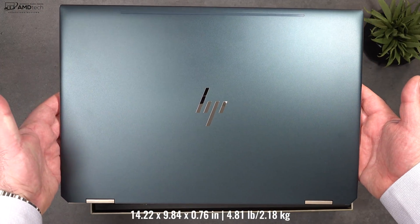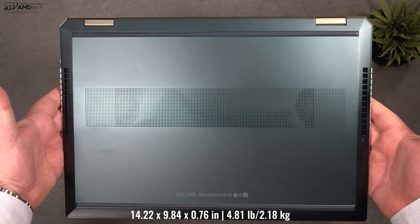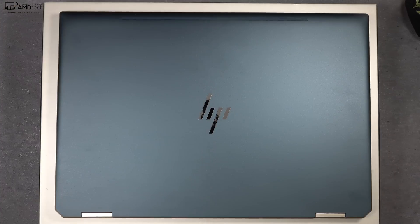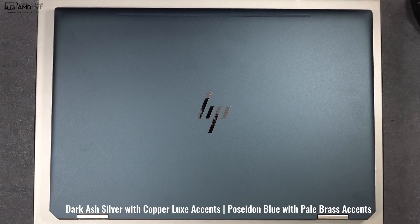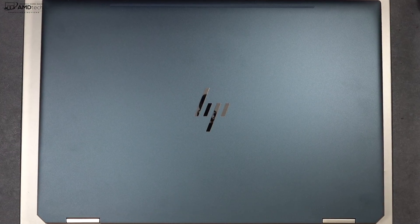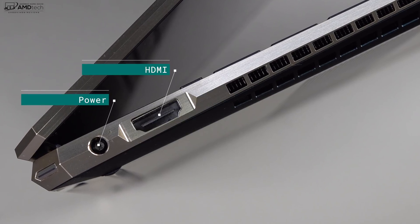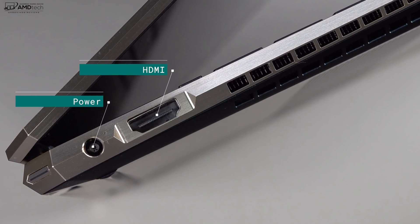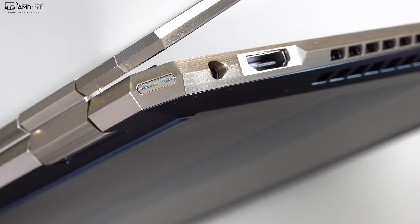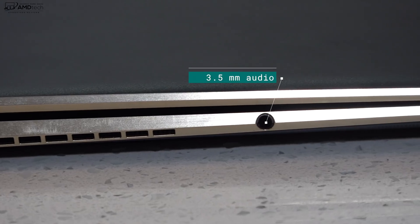Holding the unit for the first time, it feels very high-end and premium as we've come to expect with the Spectre line. I love the Poseidon Blue with the pale brass accents — sleek looking and very classy. You can also get it in Dark Ash Silver with copper luxe accents. On the left side is the power port and an HDMI port to connect to a TV or monitor. Since this is a gem cut design, the power button is placed in the corner so you won't accidentally hit it. There's also a 3.5mm audio jack.